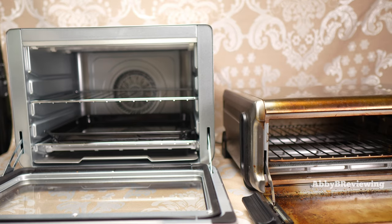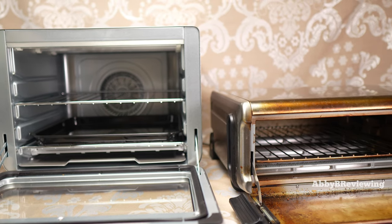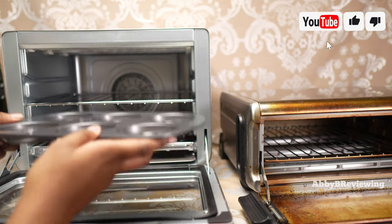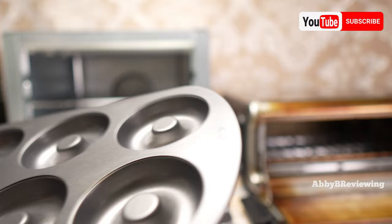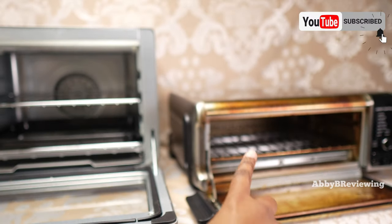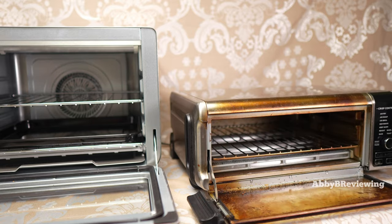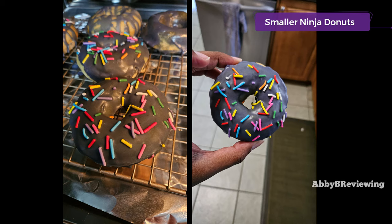I also like to bake doughnuts since air frying is healthier than deep frying. My doughnut pan fits great in the XL, and it also fits in the smaller unit. I've made doughnuts in that air fryer many times and they've turned out great.